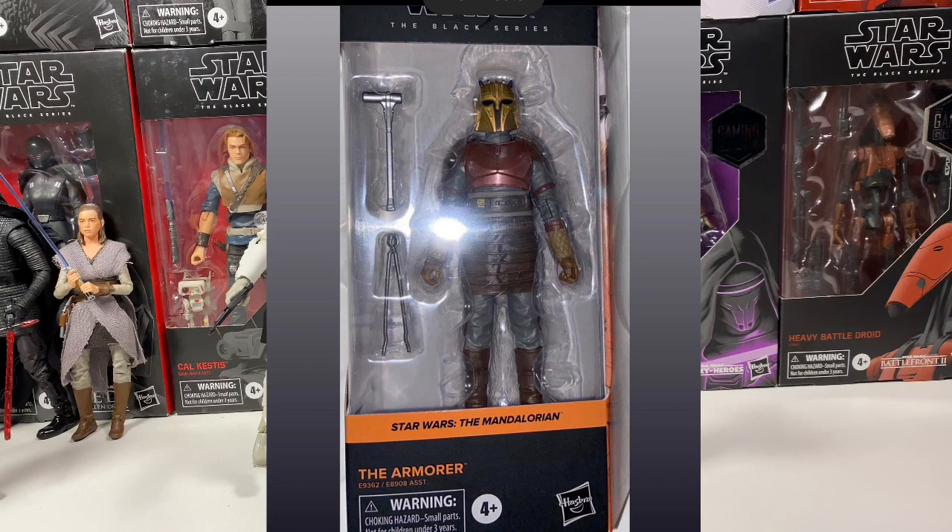He got a hold of the Armorer figure. It hasn't been officially revealed by Hasbro yet, but he has it along with the incinerator trooper. And here it is — looks really good. I don't know what else to ask for. It's just good to get more Mandalorian figures.